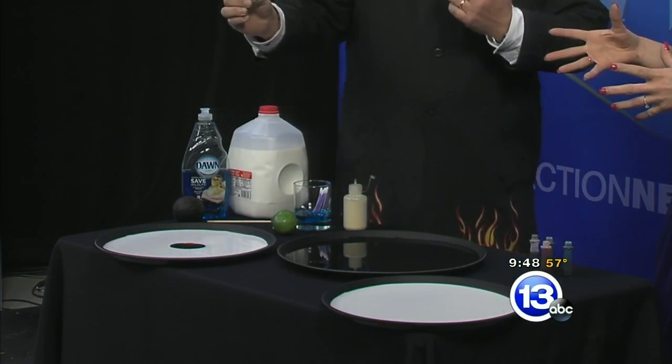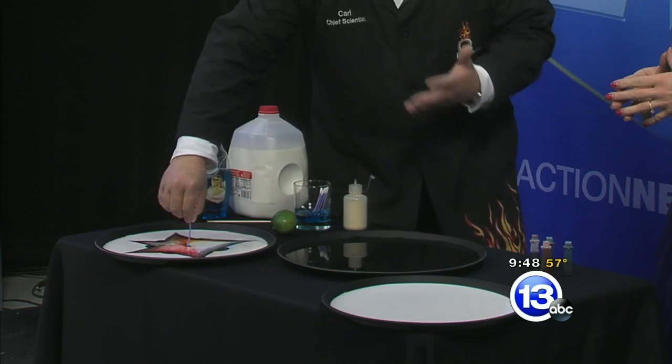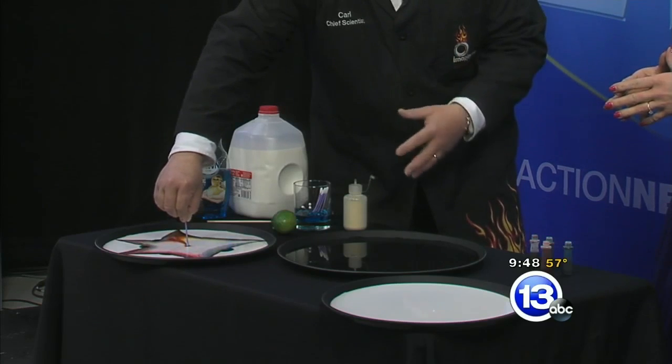All things we have at home. Watch what happens when I put the detergent into the food coloring. Whoa, that is pretty sweet. Is that not beautiful? Very cool. Color mixing, all that turbulence.